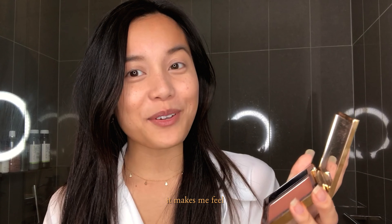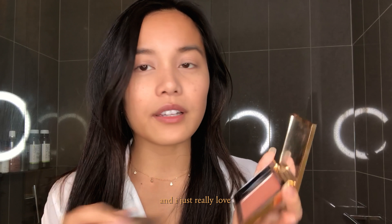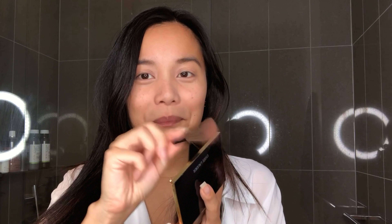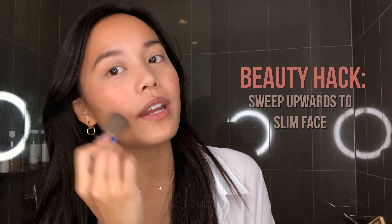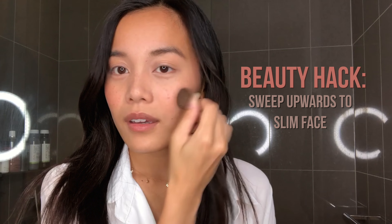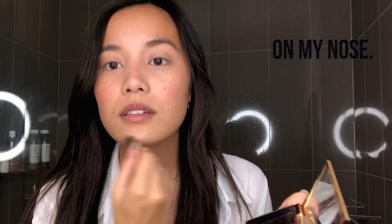Now it's time for blush. I'm using the Estée Lauder Pure Color Envy in 320, it's called Lovers Blush. I'm not one to really sunbathe here in Sydney, so I love how this shade is so perfect — it makes me feel kissed by the sun and gives me that sun-kissed glow. It really complements my Asian skin tone. I dab off the excess and drag it upwards, since I have a really round face and I want to look more angular.